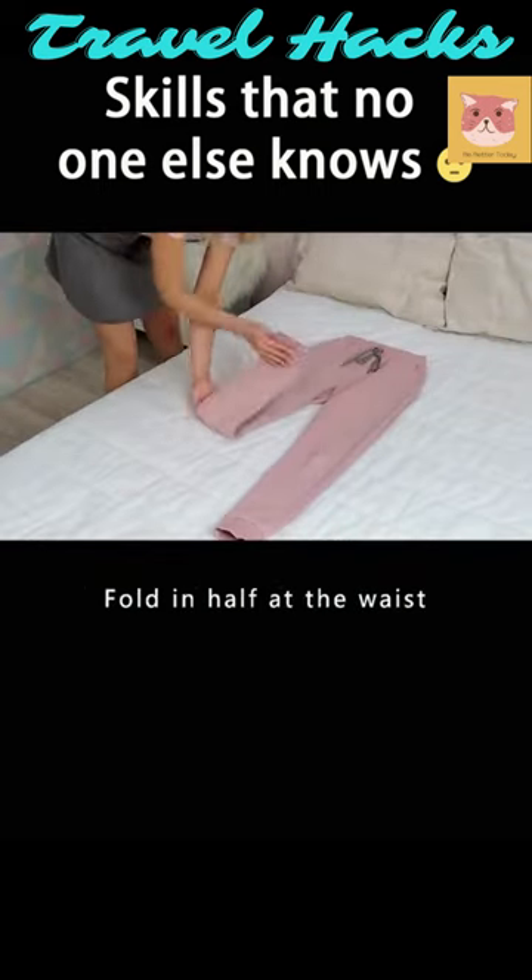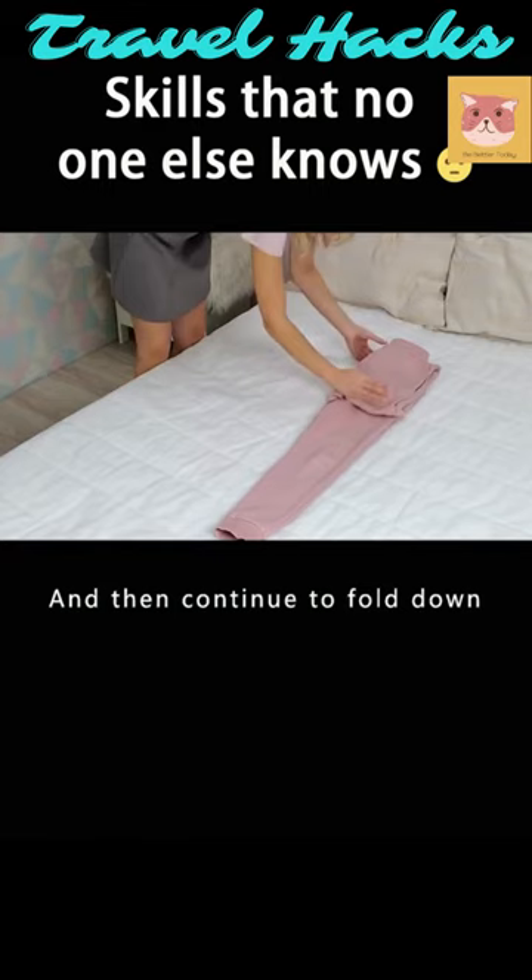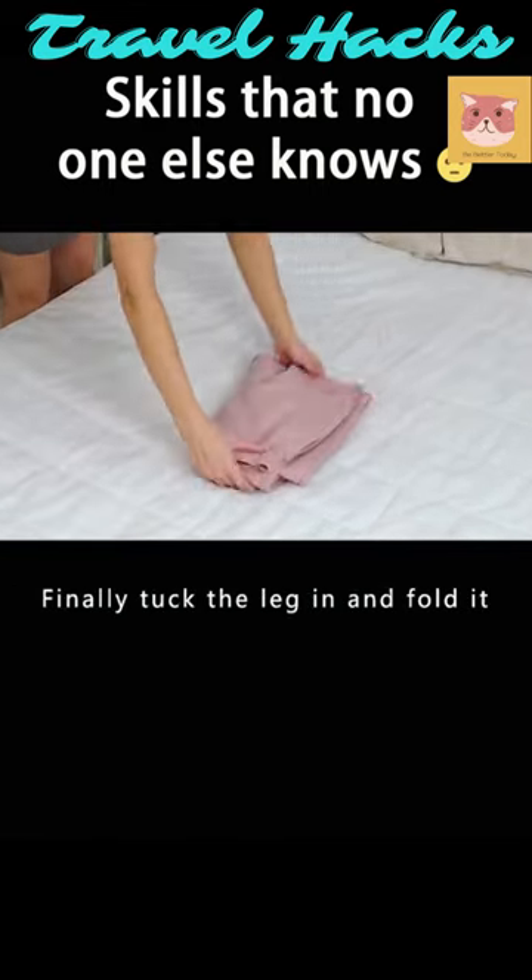Fold the legs of sweatpants up. Fold in half at the waist and then continue to fold down. Finally, tuck the leg in and fold it.